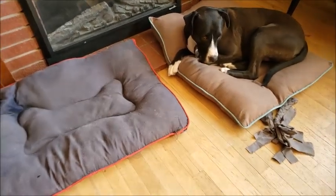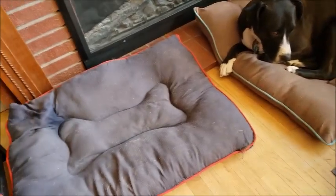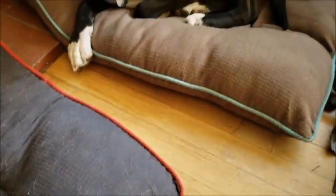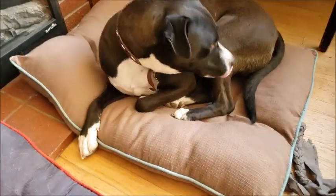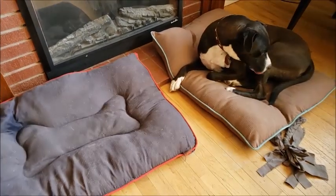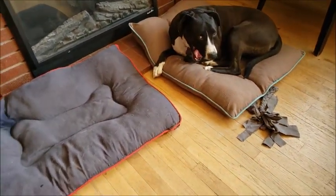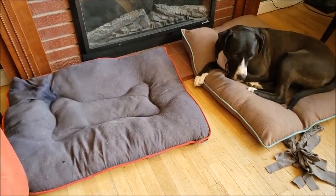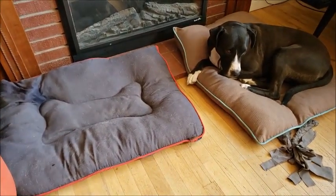So here's a look at our filthy dog beds. The hair seems to show up a lot worse on the gray bed than the other bed, but even when I vacuum them off the hair is stuck to the beds. I'm hopeful that this will help clean the beds in the washer and the dryer, but I'm not sure what to expect, so let's give it a try.